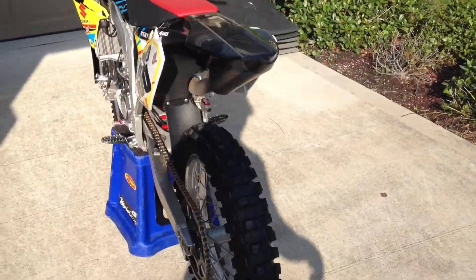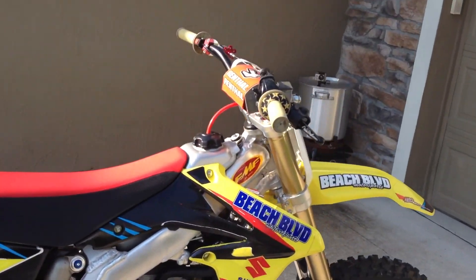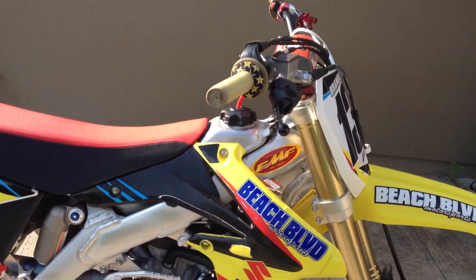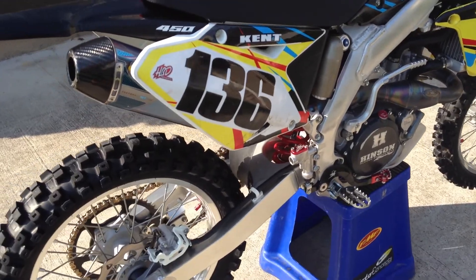I'm getting the 2014 right when it comes out — like the week it comes out I'm getting it — shipping the suspension to Factory Connection and putting all the parts on it, plugging out the Yoshi pipe though instead.